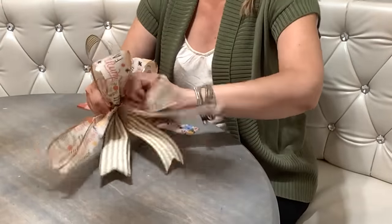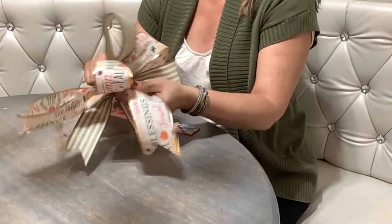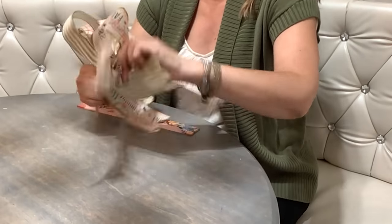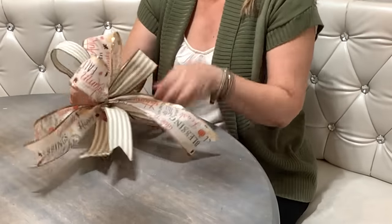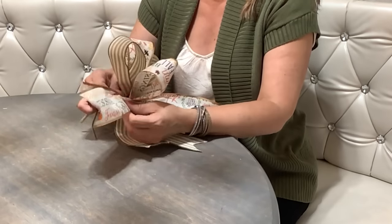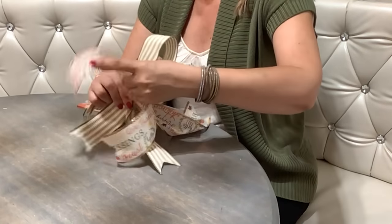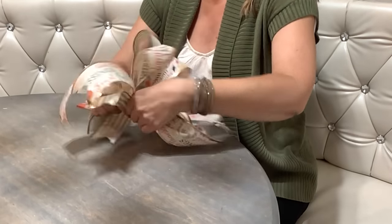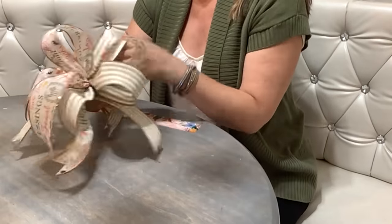Make sure each ribbon is the right side up - you can flip it over. If you have two or more colors, alternate them and put different colors next to each other. Run your fingers through each end - the more you fluff, the prettier it gets. That's the whole trick: it's the fluff.